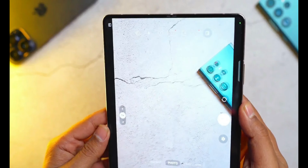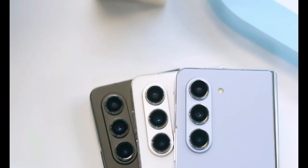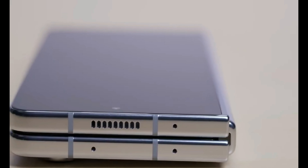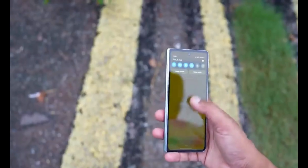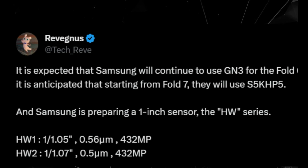Hi, welcome to my channel Technology Talks. As Samsung continues to push the boundaries of innovation, the anticipation for the Galaxy Z Fold 6 keeps building, leaving us all in eager anticipation of what's to come. Recent discoveries by tech enthusiasts at Stumio and Sleek 7 have shed light on a fascinating development: the potential arrival of an attachable stylus for the Galaxy Z Fold 6.